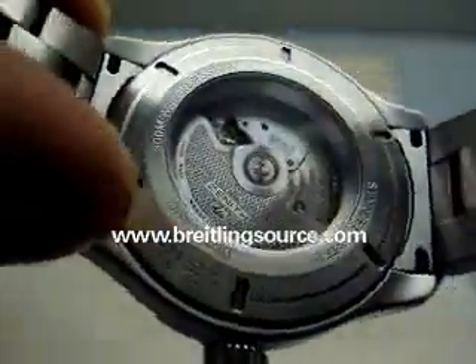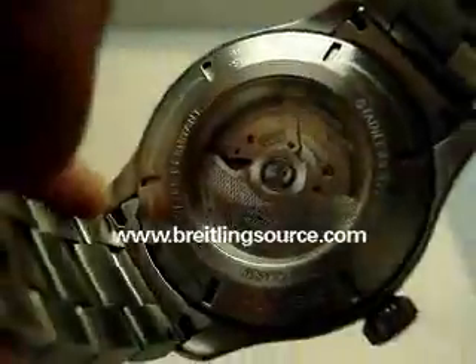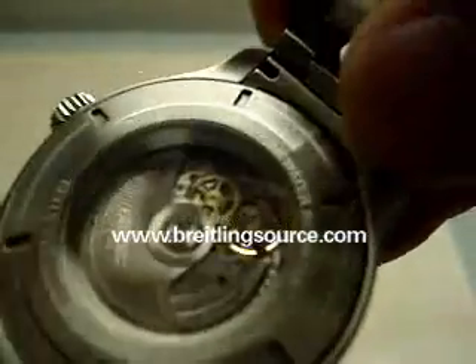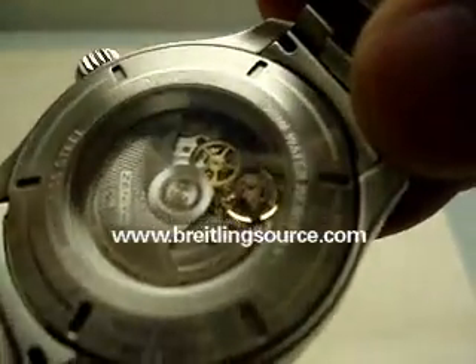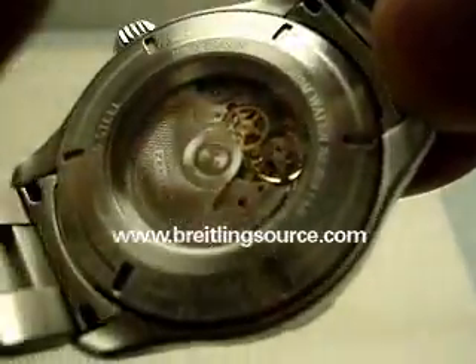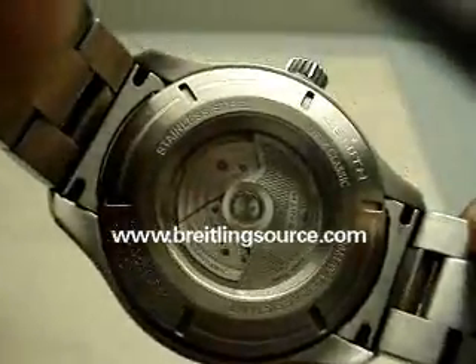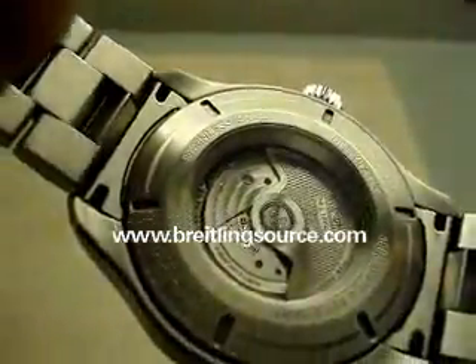As you can see, it's a pretty nice looking movement. It's a double winding rotor. As you can see, some of the bridges are sort of a black color, which is some sort of special material that Zenith has used in some of the Defy watches — very nicely decorated.